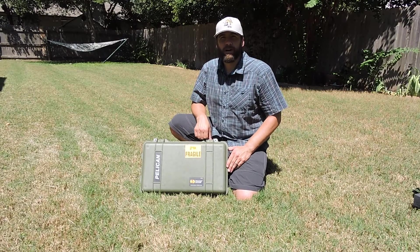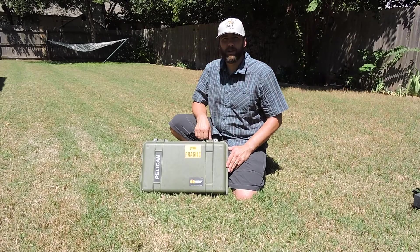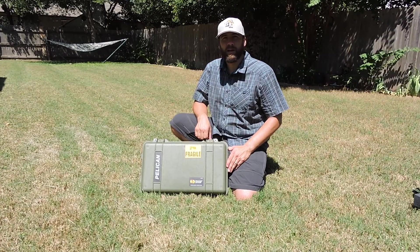Hello, this is Marty, W5MRM, and today I'm going to give you a look at my de-expedition kit, or as some people call it, a go kit.